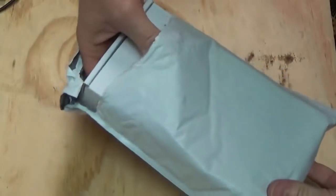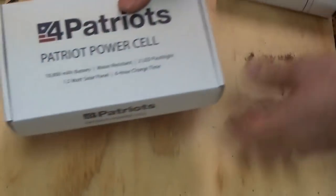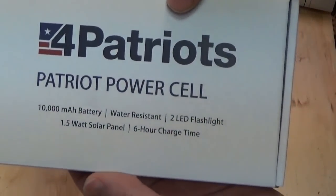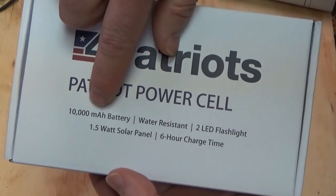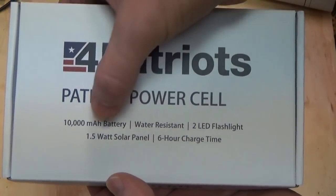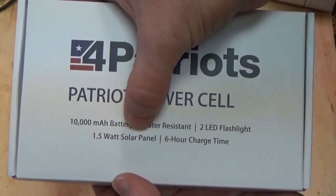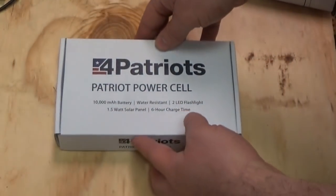It is a cool little survival type device. This is the 4Patriots Patriot PowerCell — 10,000 mAh battery, water resistant, 2 LED flashlight, 1.5 watt solar panel, and a 6 hour charge time. This is a really cool device here.